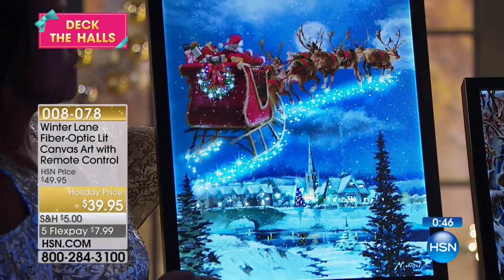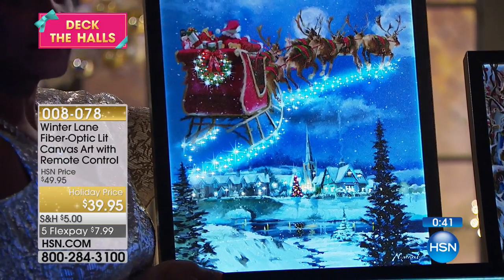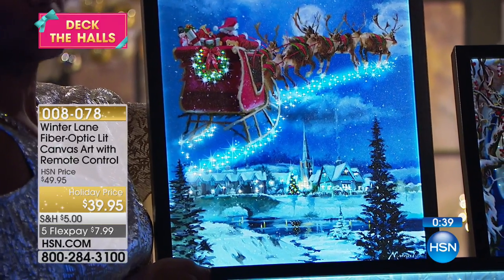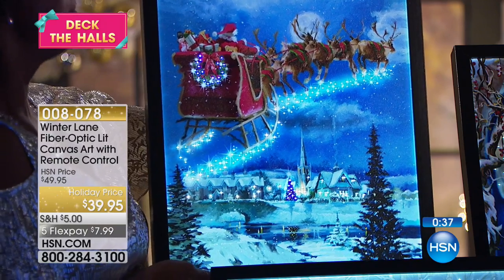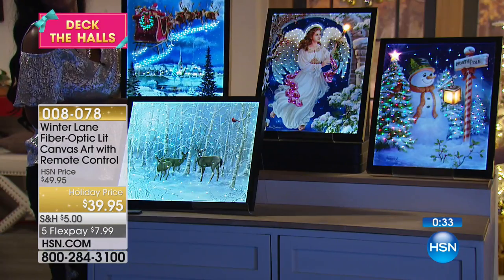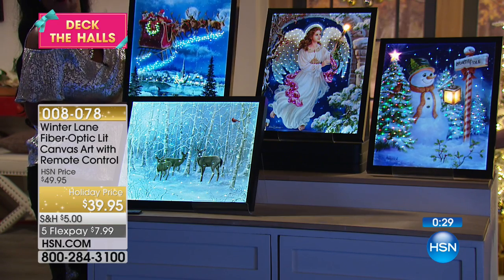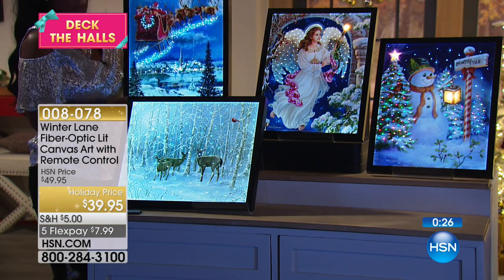Up front we've got Santa flying in the sky, kind of leaving some tracks. These look so magical — they really look magical. The colors are so vibrant and alive, they're the right size. You're probably adding this to a gallery you already have in your home, but the reason why these are so popular is because they're so well done. It's really instant decor — there's nothing for you to do.